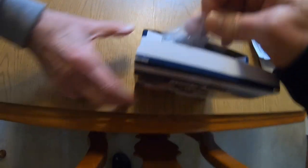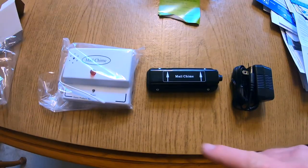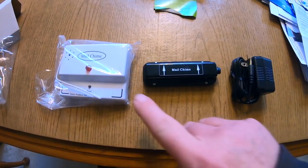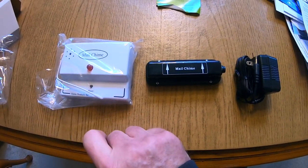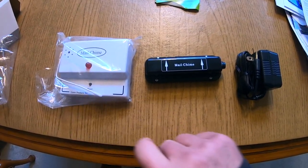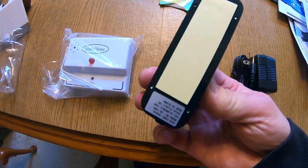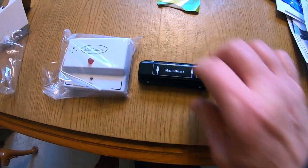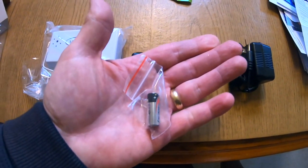Let's open this up and see what we've got. Here are the contents of the box. This is the receiver — it will have both an audio signal and a light that will light up. This is the transmitter, which we're going to attach inside the mailbox. And this is the power adapter.